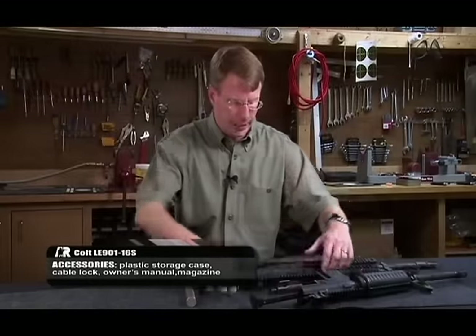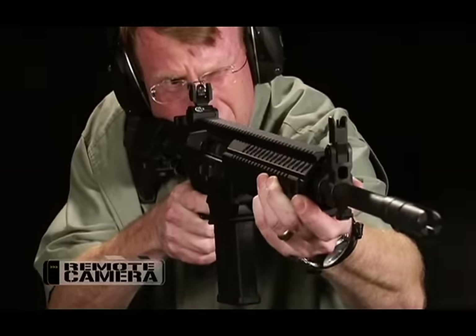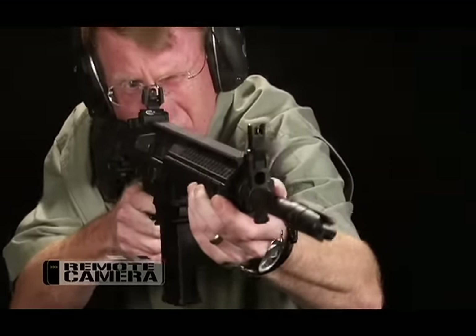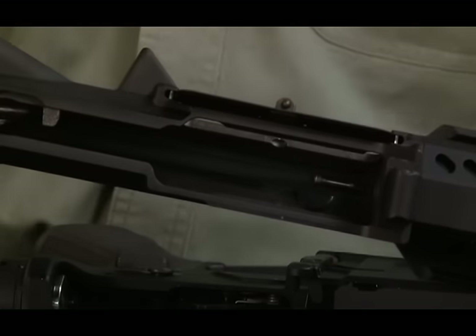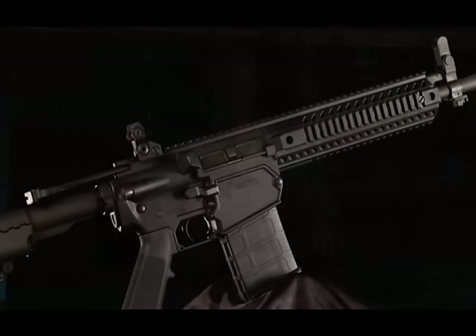Another thing that Colt did was they actually put a steel insert into the upper receiver. You get some battering with the cam pin on most AR-15/M16 rifles, and it was perhaps a little more pronounced on the 7.62. So on the inside, you can actually see there's a separate steel insert to make sure there's no battering of the forged aluminum upper receiver.